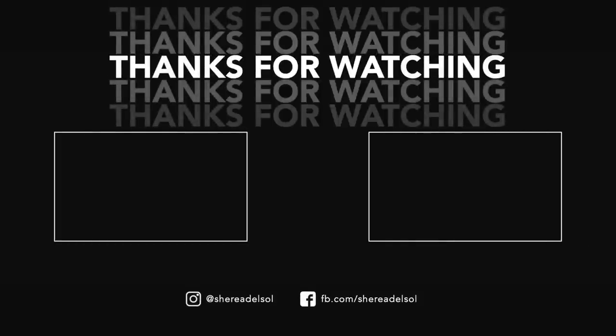I hope this video answered all your questions. If I missed anything — I don't think I did — be sure to shoot me a question down below. Love y'all so much. Peace!